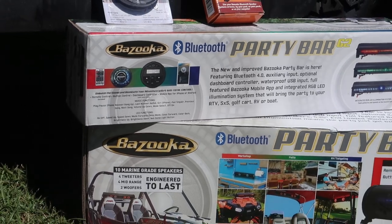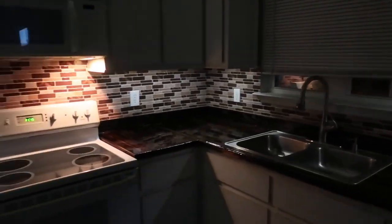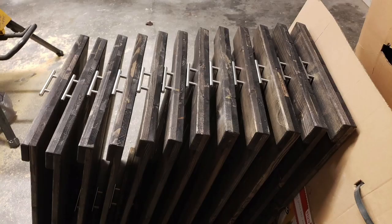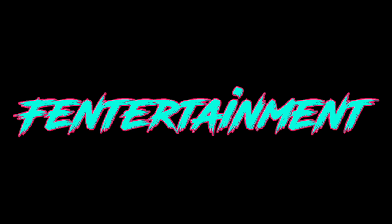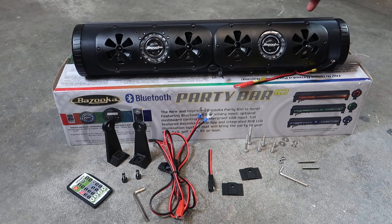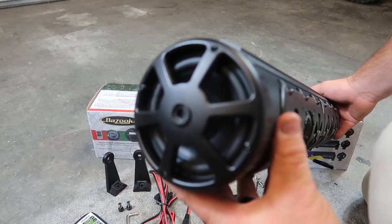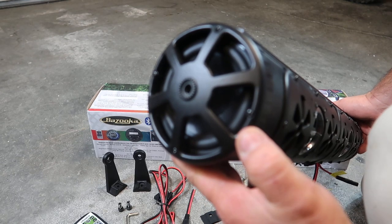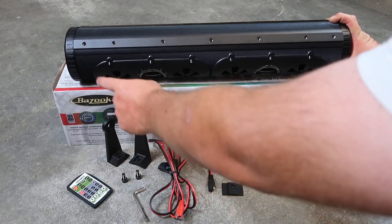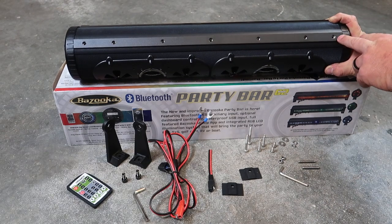In today's video, we're going to go over the Bluetooth Party Bar G2 by Bazooka. Once you have your Party Bar out of the box, you'll notice you have four mid-range speakers and two tweeters. Around both tweeters there are LED lights. On each end of the Party Bar you also have woofers, and on the front you have a double LED strip. On the top, there are seven integrated optional mounting nuts, six millimeter in size.